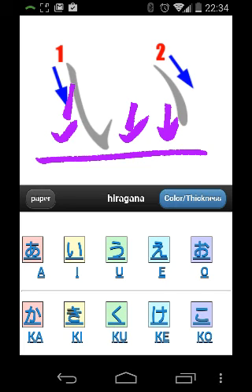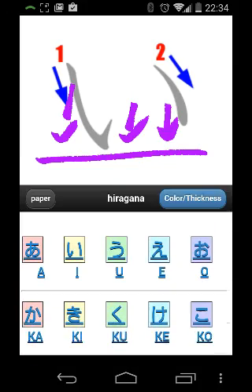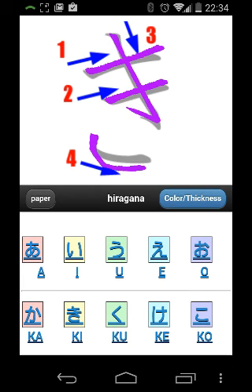The other thing I don't like about this app is that it doesn't provide anything beyond the standard 50 Hiraganas. For instance, like Ki — Ki can also have a variant form, and it doesn't provide that.